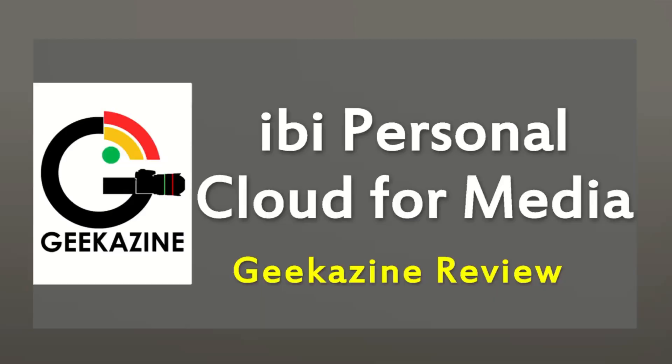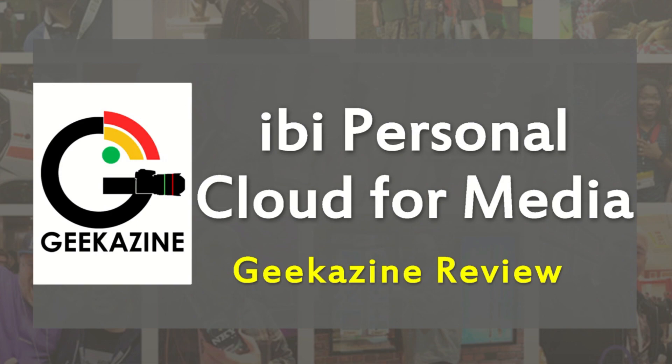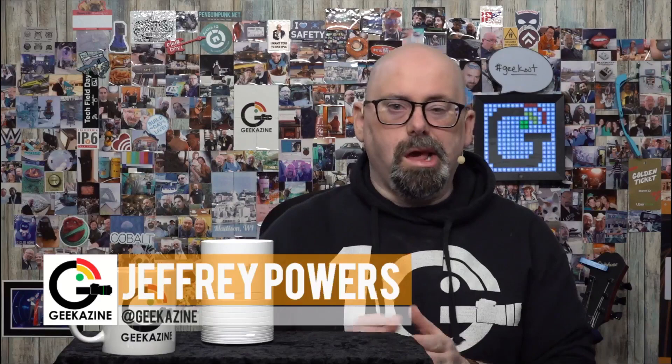What's up, my geeks! Jeffrey Powers here from Geekazine, and today we are taking a look at the ibi personal cloud for media. We're going to review it — show you what it is, what it does, how it works, and how easy or hard it is to set up.